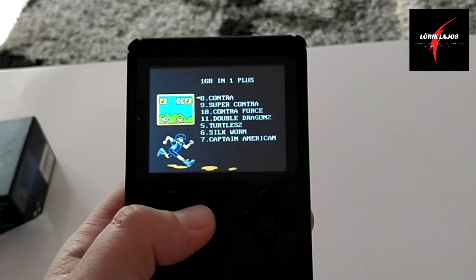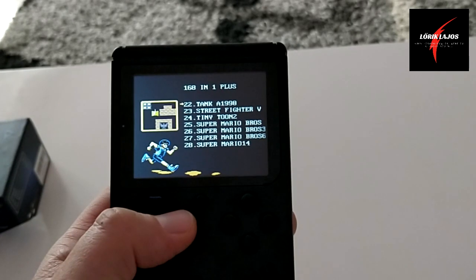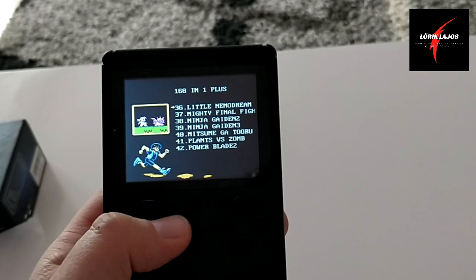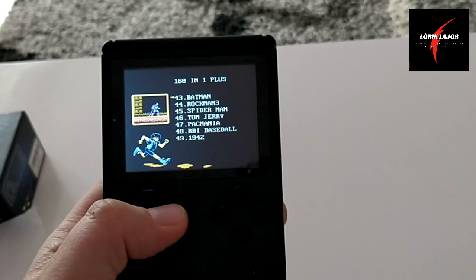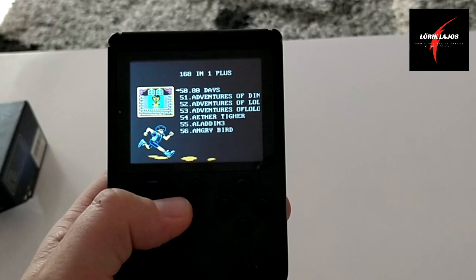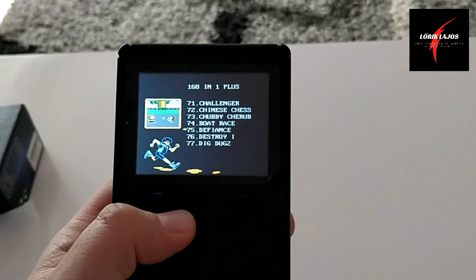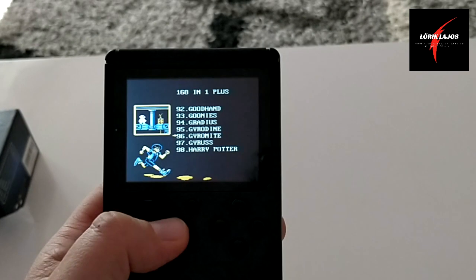Na most átfogom lapozni szépen lassan, lássátok mi is van benne. Tehát oldalakat megyek most, és itt látszódik, hogy mik is találhatóak benne. Látjátok, itt van a Super Mario, több változata. És az újabb játékok közül is található rajta, mint például az Angry Birds is rajta van. Valamint megtaláltam a Plants vs. Zombies-t is, tehát az is rajta van. Az Angry Birds például megtalálva. Tehát itt vannak a játékok rajta, gyorsan végig megyek. Könnyű kezelni, tényleg.